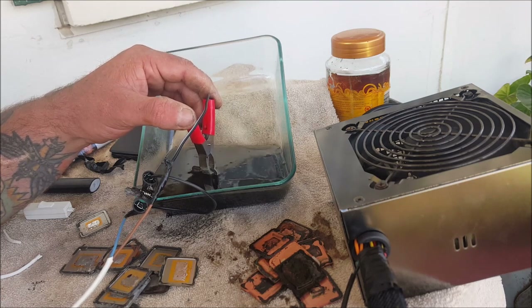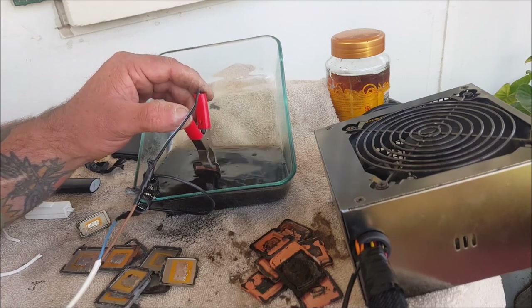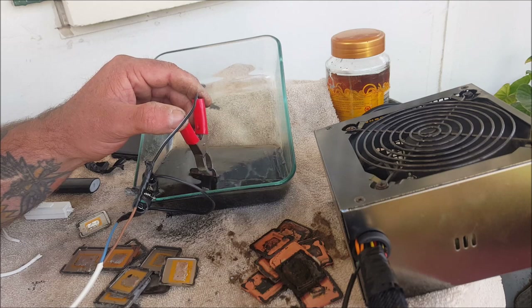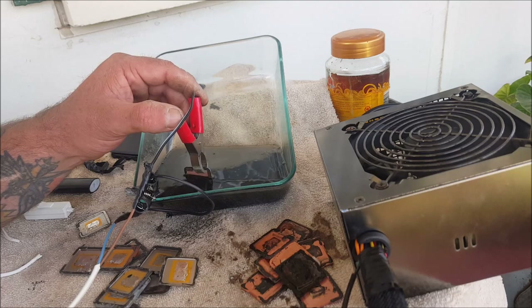There's no smell coming off this by the way. I'm sitting right next to it and I'm not getting any fumes — I can't smell anything. You can see it's pretty safe as long as you take your time with it, don't throw things in there, and it's not going to splash up at you. So it's pretty easy going.